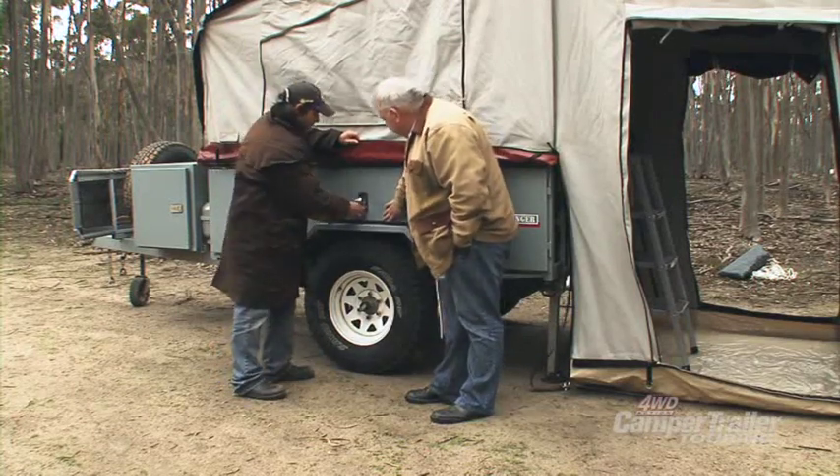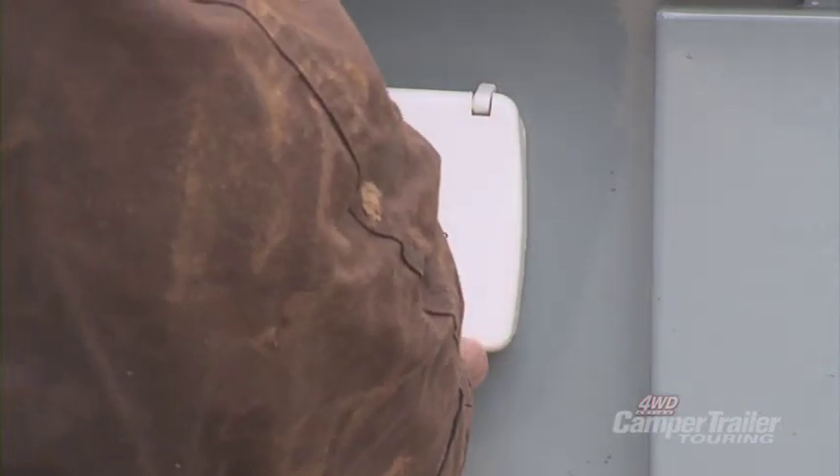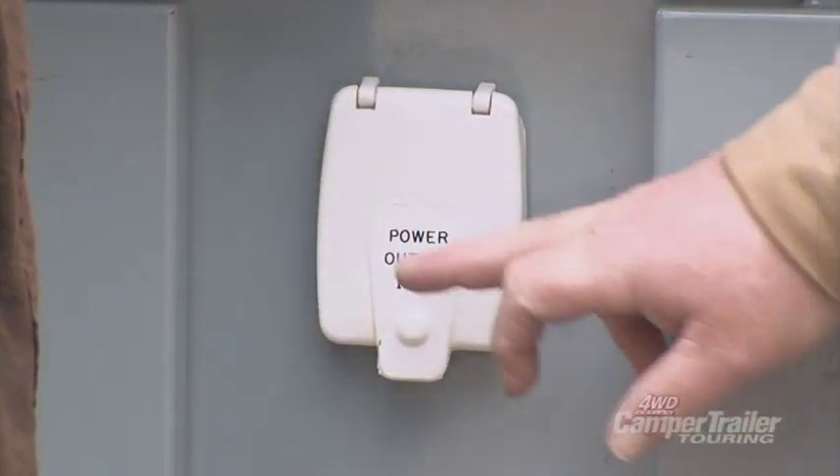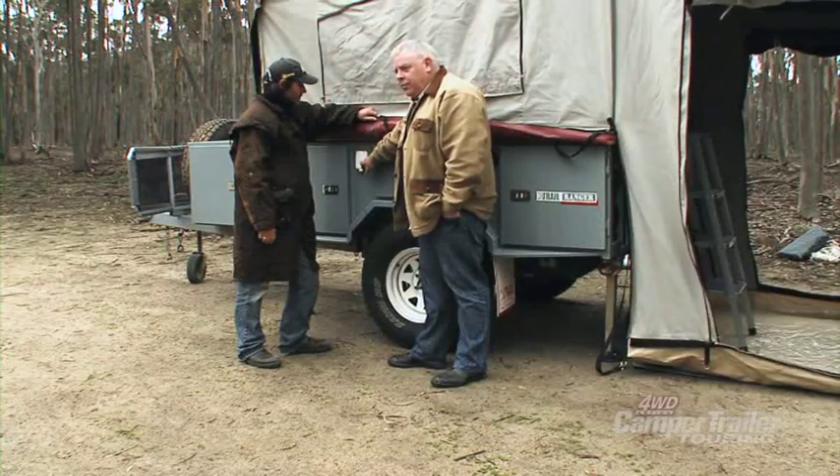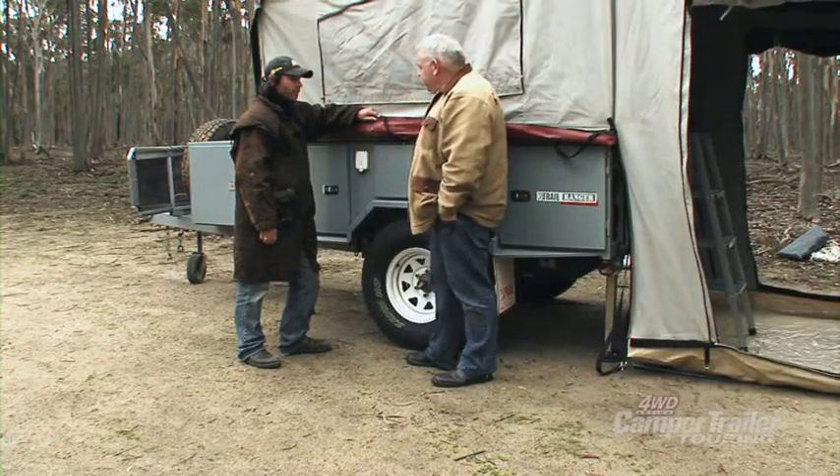It's also gas strut enabled, making it easy. There's a power outlet here too — if you're in a caravan park and you need 240-volt power to charge the batteries, this is the unit you plug into. All done for you.